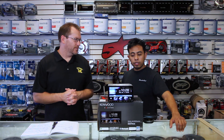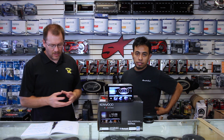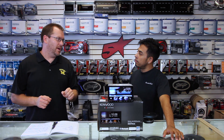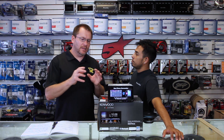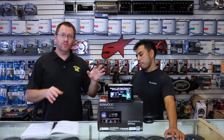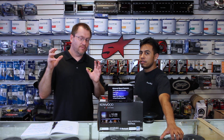A couple things that make this radio special: it has a 5-volt preamp output and 50 watts by 4. It has a capacitive touch 6.95-inch, 800 by 480 LCD touch panel — TFT Active Matrix with capacitive touch that makes it more vivid, more sharp, more colorful. It's the nicest looking Kenwood screen they've ever had. It's also running a dual-core processor running Linux, which basically means this is the fastest Kenwood ever made. This thing is fast, which you'll see when we start pressing buttons.